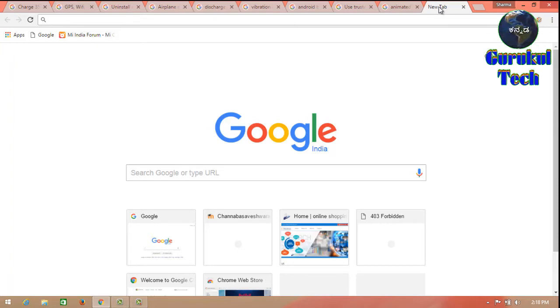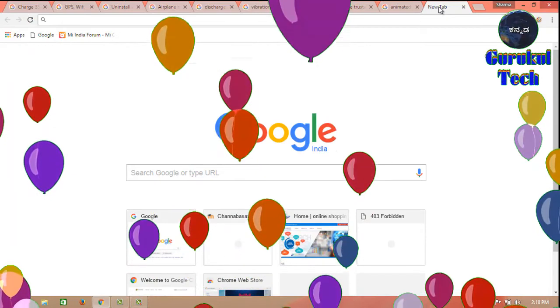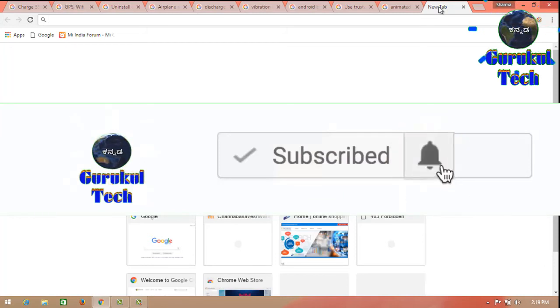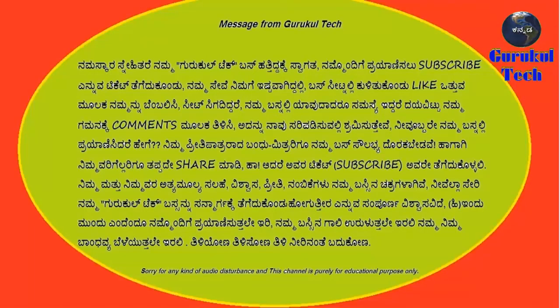At least, you can switch off the phone for a night, so you can switch off the phone. You can switch off the phone. Thanks for watching my video.